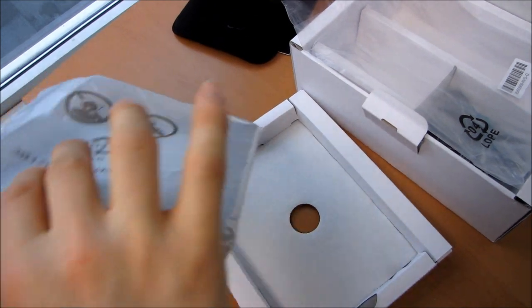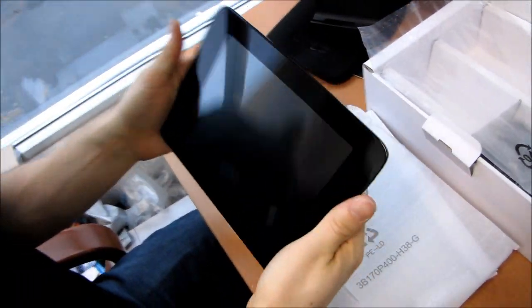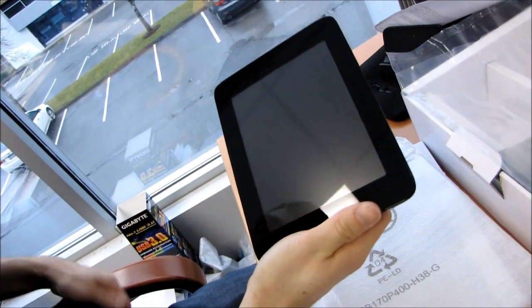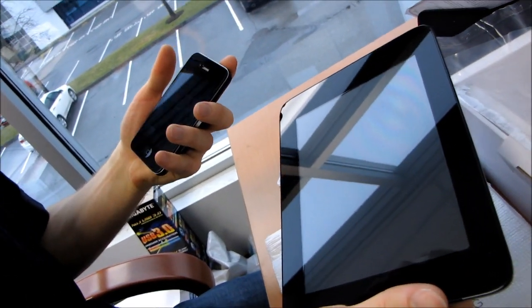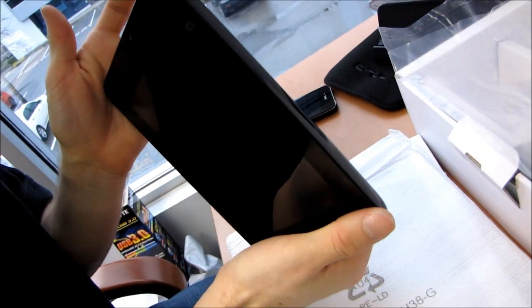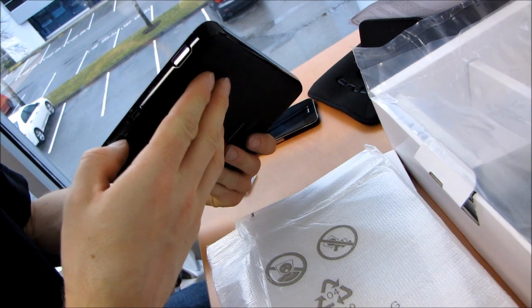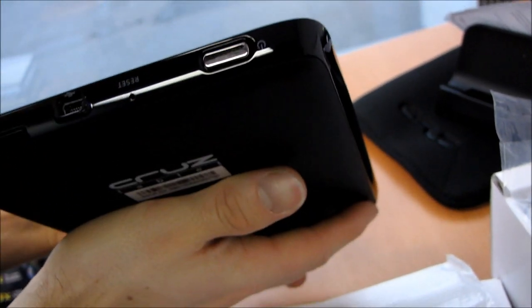Let's have a look at the Cruise tablet itself. It's got a little bit of heft to it, but it's more of a feels-solid weight than a feels-heavy weight — kind of like the iPhone 4. The iPhone 4 is heavy, but it just feels solidly built. I'm going to find the power button, which is here. Let's wait for it to power on while we show you all the other buttons.